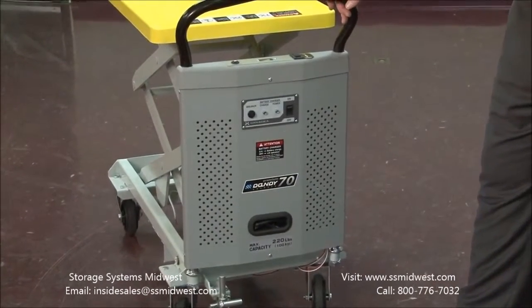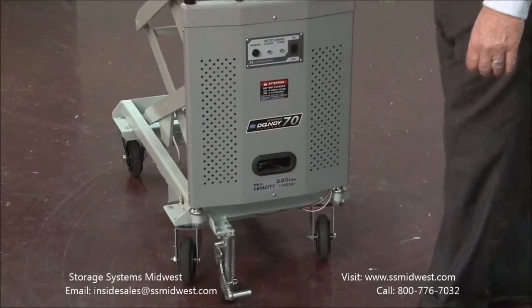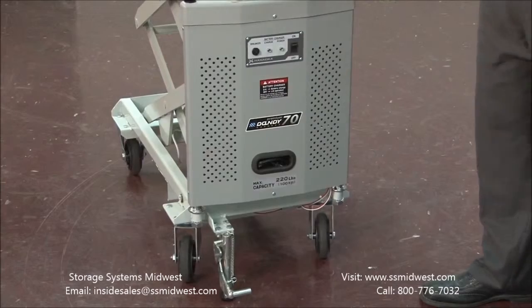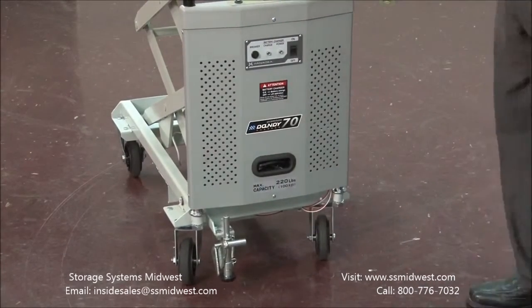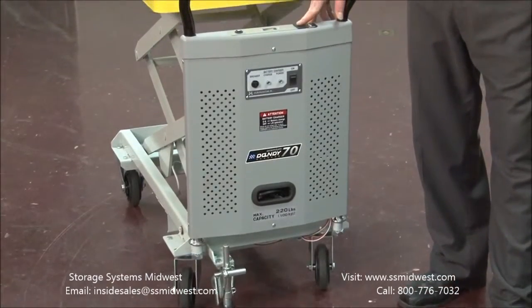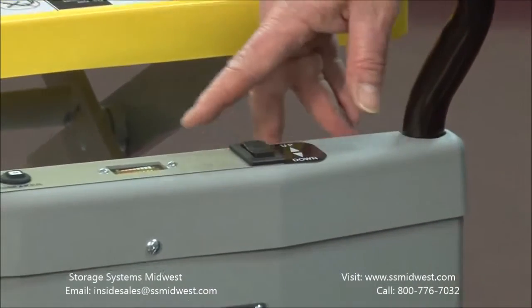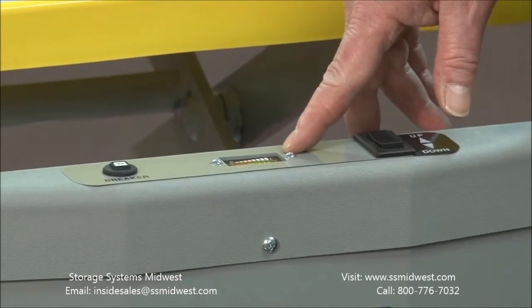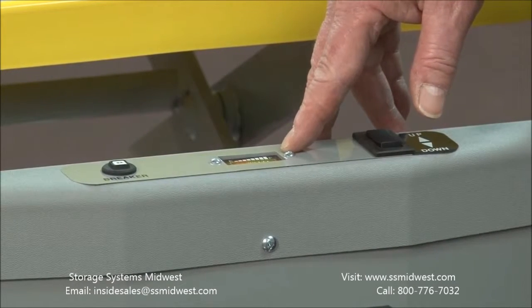It has a number of features. It has a floor lock, which allows the unit to stay where you put it. The up-down control is right here on the top of the back panel, and right next to it is a battery indicator. The battery indicator tells you how much battery is left — it's like a fuel gauge, only for the battery.